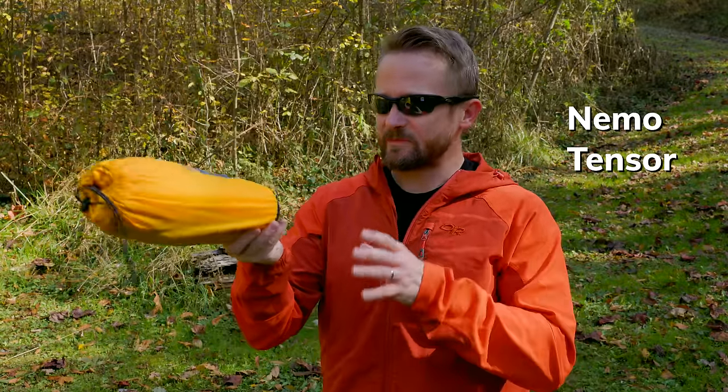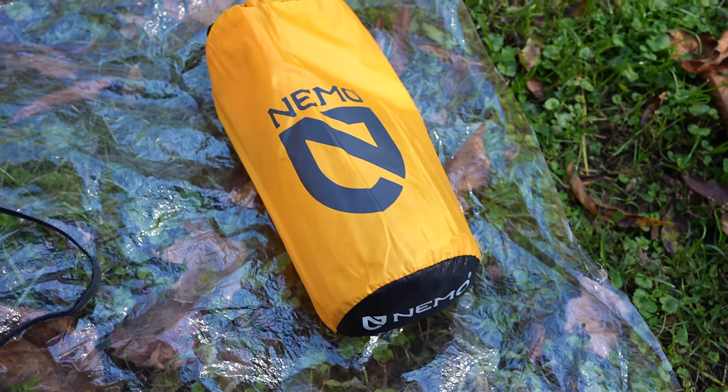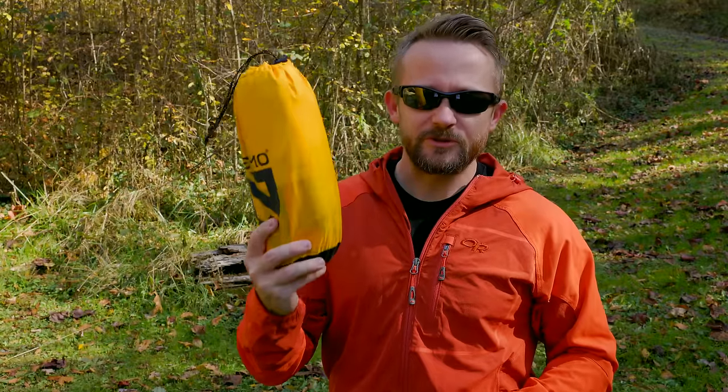My friends, welcome to this episode of the Outdoor Gear Review. What I have here is the Nemo Tensor Insulated Sleeping Pad. This is my second season of testing this out — going into the second winter. And I figured before it gets really cold, I should share with you all my review of this product.